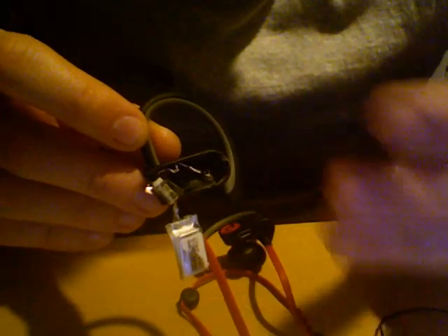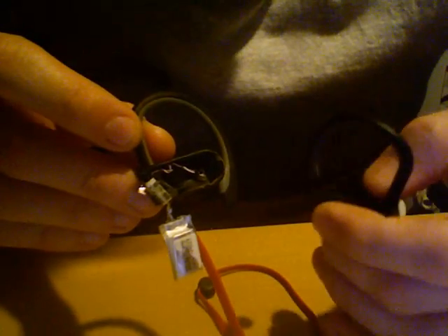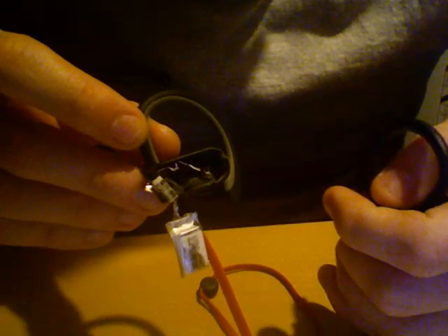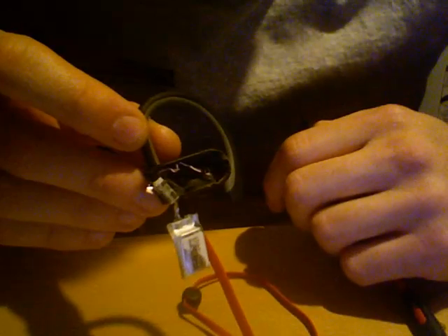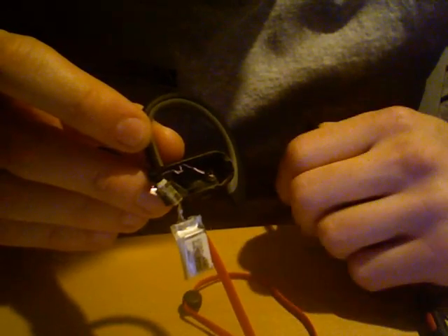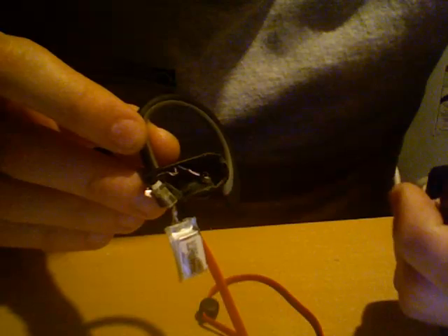I don't know if that was the whole issue, because on mine the power button wasn't working either. Usually you try hitting the power button so many times hoping it'll work, and I ended up breaking my power button — so I still need to fix that.